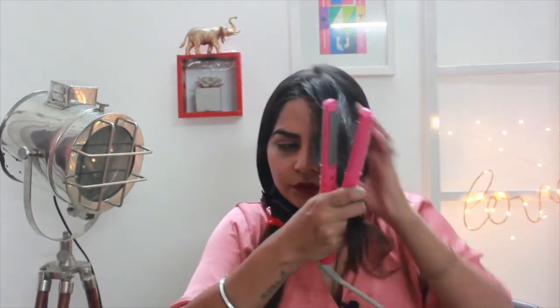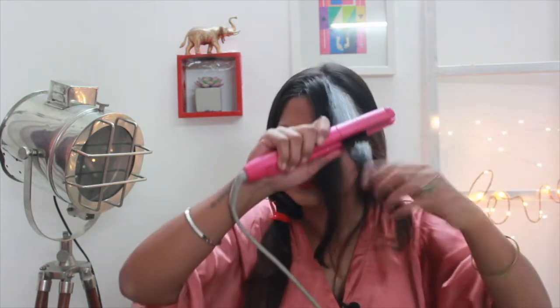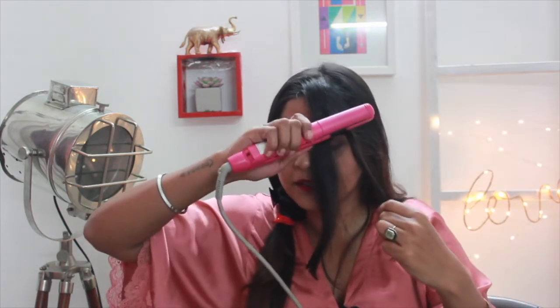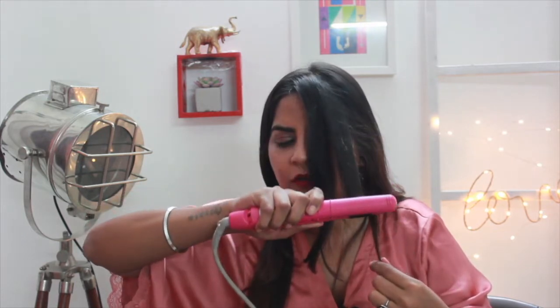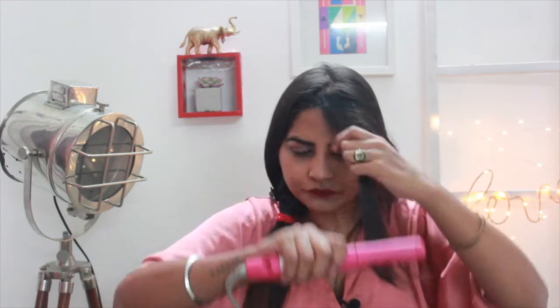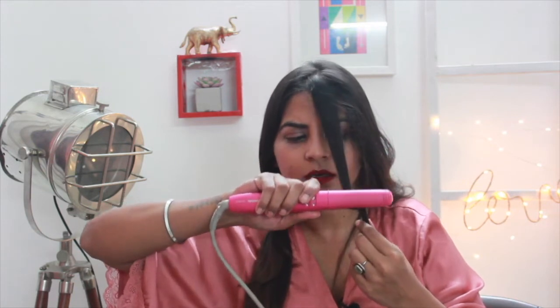This has been my go-to hairstyle for a lot of years — it's very simple to do. Let me show it once more: iron it, hold it back, turn the iron, and there you go. Just like that, look at that! You have to observe one thing: as the curl gets cold it turns out nicer, so you need to have patience.